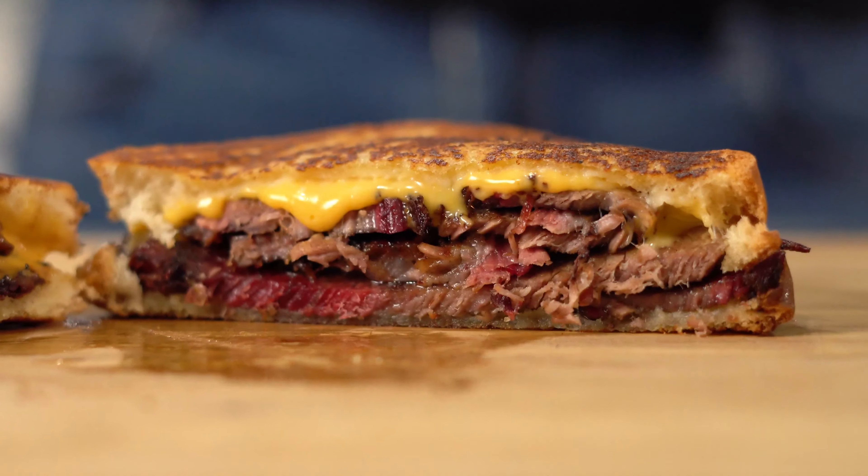Recipe number one, and it's number one for a reason: brisket grilled cheeses. I swear I would make a brisket just to have leftover brisket to make brisket grilled cheeses.